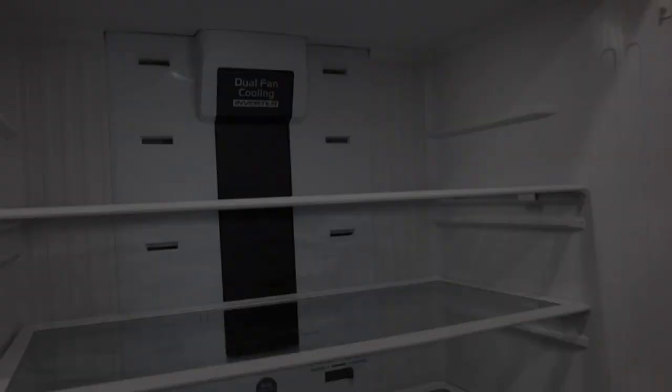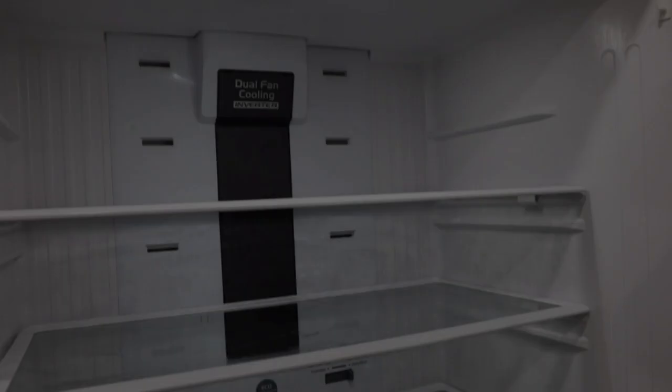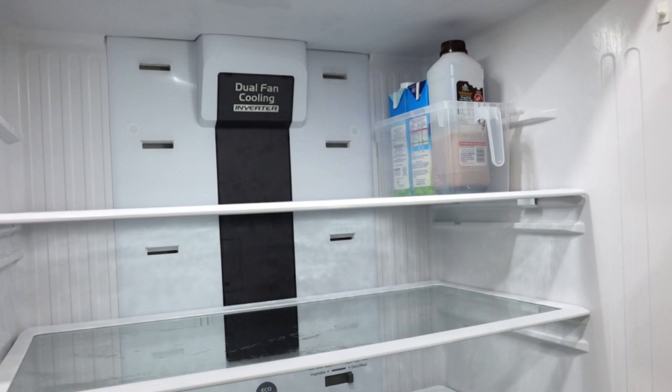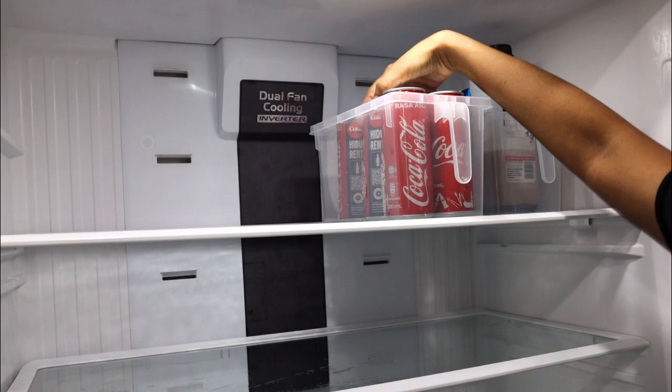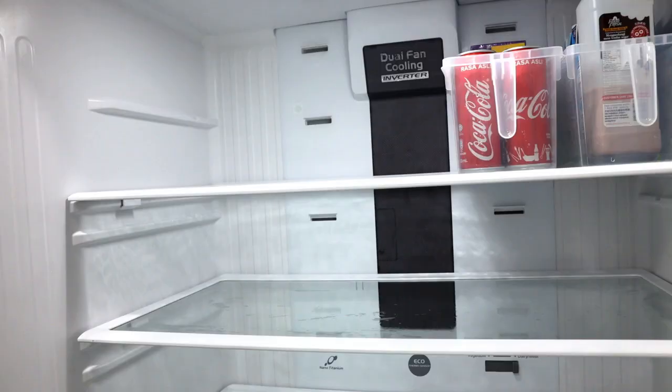The milk I usually keep in one basket because we buy an assortment — low fat, full cream, and chocolate milk. The soft drinks I keep in a separate basket so they're not all over the place. And out of habit I keep my cooking cream in the same basket too, so now I won't forget where I put it.